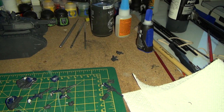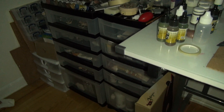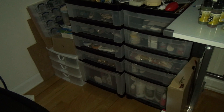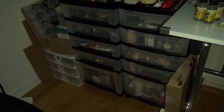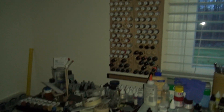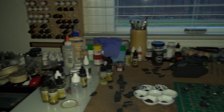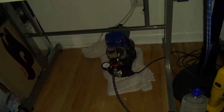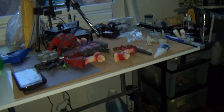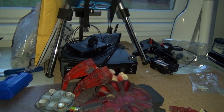This is some of my storage here for different things — paints and metal pieces, plastic pieces, things of that nature. Some of my other paints over here; I need to make a couple more holders as my paint collection is starting to grow. And this is the compressor for my airbrush.